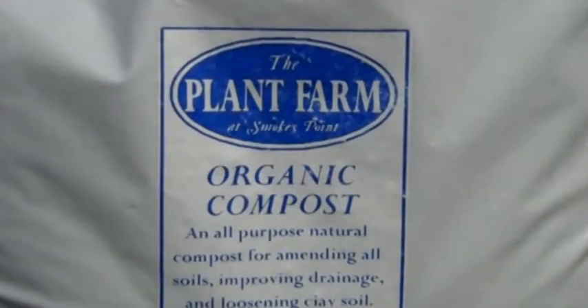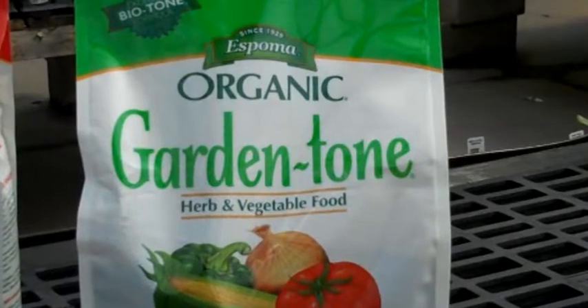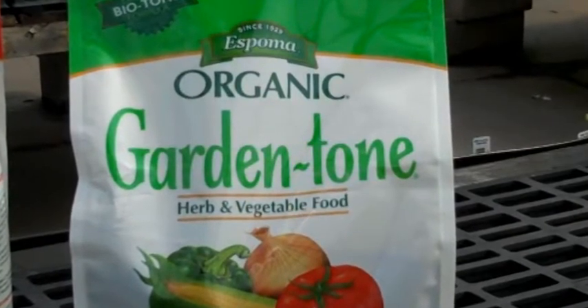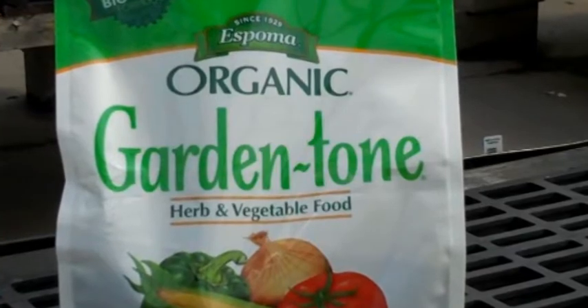Tell us the secret to growing tasty vegetables with your three simple steps for building good soil. There are pretty much three things I like to do. The first is to add compost, the second is to use a good granulated organic fertilizer — Espoma's Garden Tone is a good one.